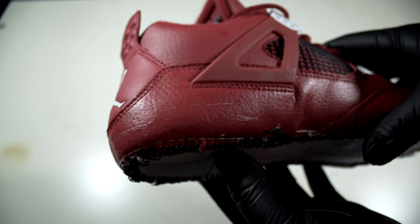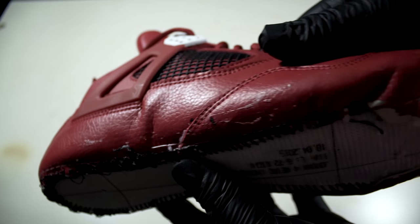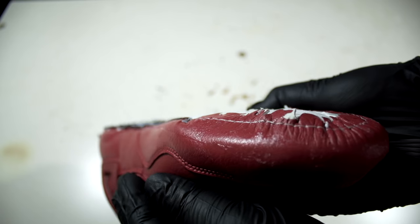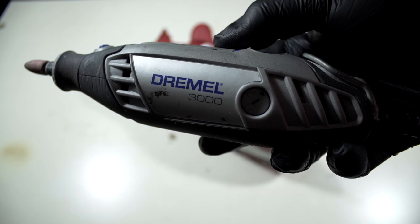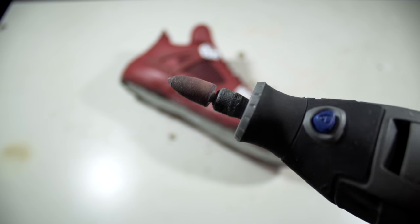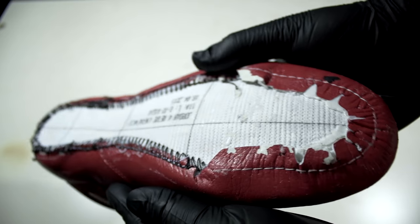The factory adhesive on the uppers is very difficult to remove — acetone and cotton rounds just isn't enough for this task. So what I'll have to use is a Dremel and a sanding stone. I'm just going to be lightly grazing the sanding stone over the leather to remove the factory adhesive.